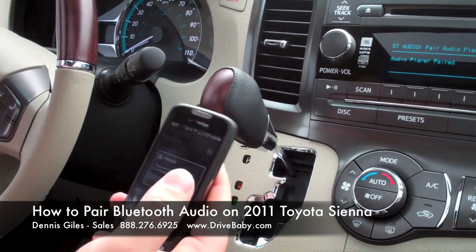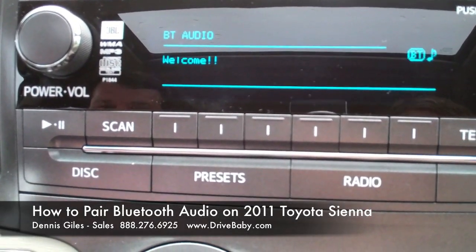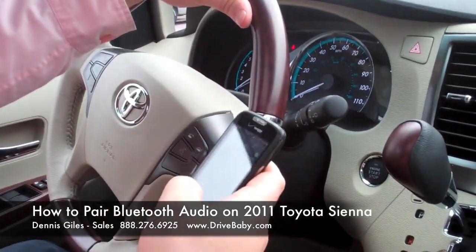The audio player is now paired. You can pair an audio player or set a pass key. Now, if you want to listen to your Bluetooth audio, here's what to do.